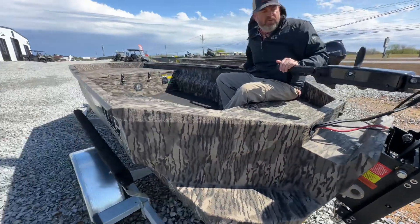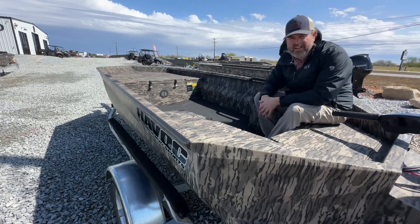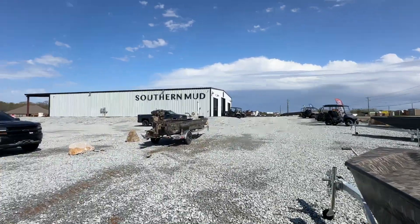And with it, you can go up with the jack plate as well, tilt it up, and you can get into really skinny water. Give us a call at 256-991-0380. We can get you on the water ASAP.